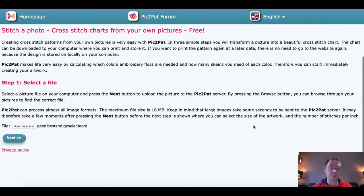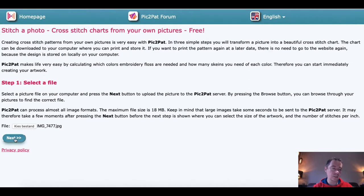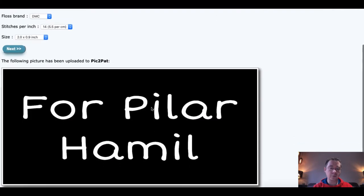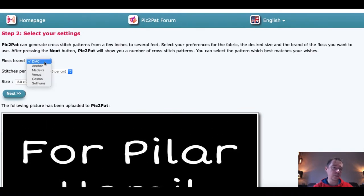The site shows some free advertisements — I think that's how they earn money. But let's focus on how it works. You click on 'select a file', upload your picture, click next, and it uploads. This is how it looks for the image I'm using.